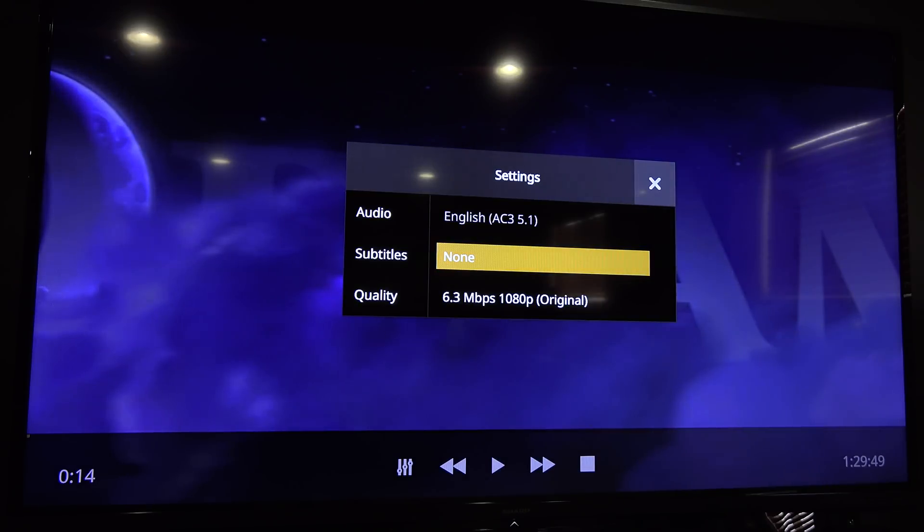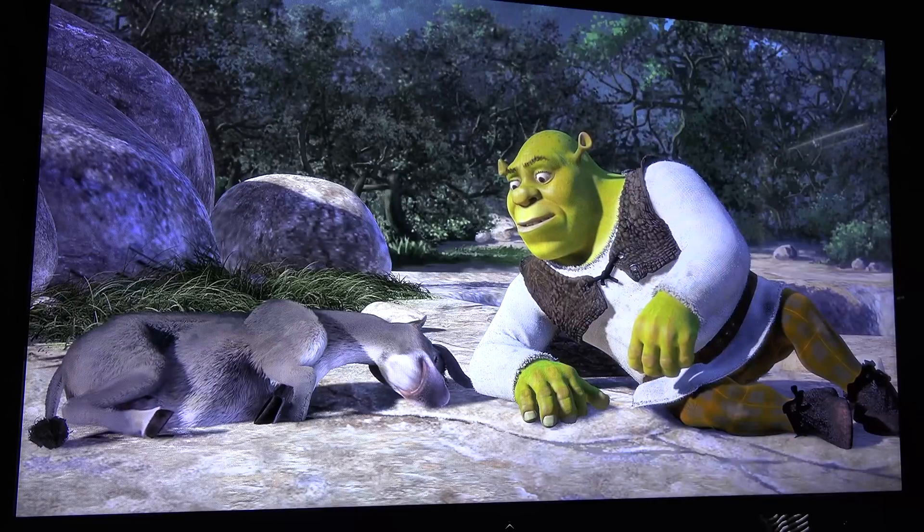It did level out and was actually usable. But then I let the movie run for about 30 to 35 minutes, and when I went back to check on it, I noticed that the audio and the video were out of sync.